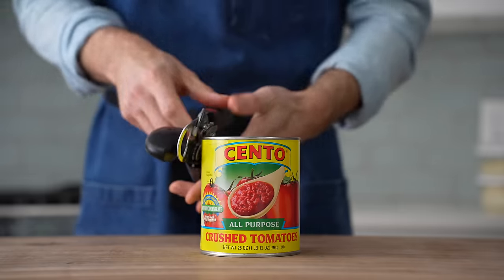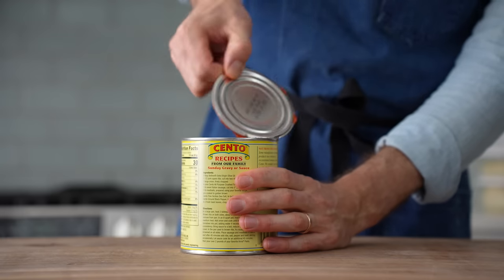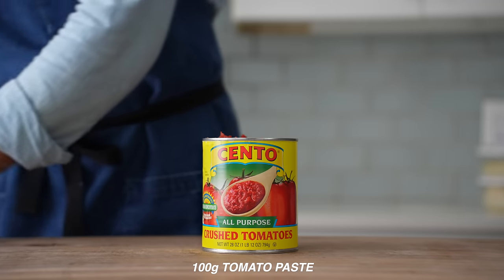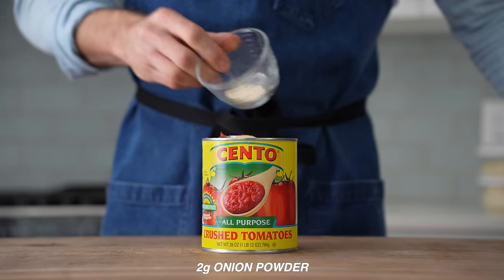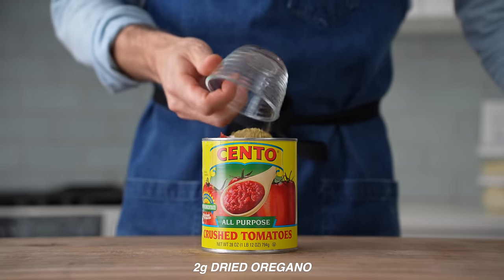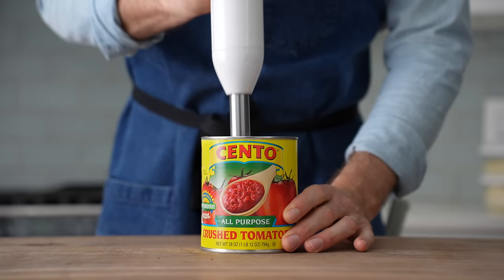For pizza sauce, this sauce can be conveniently made right in the can. So I'll rip it open, lose the lid, and then add in 100 grams of tomato paste to help bring some intensity and extra thickness. Then 12 grams of salt, 20 grams of sugar, 2 grams of garlic powder, 2 grams onion powder, 2 grams black pepper, 2 grams dried basil, 2 grams dried oregano, 1 gram of chili flakes, and then in goes my immersion blender to combine.